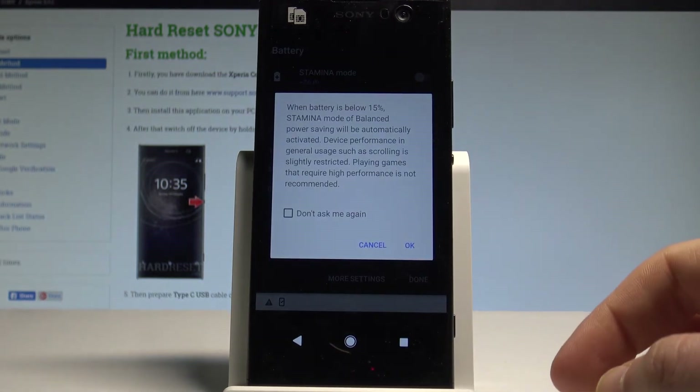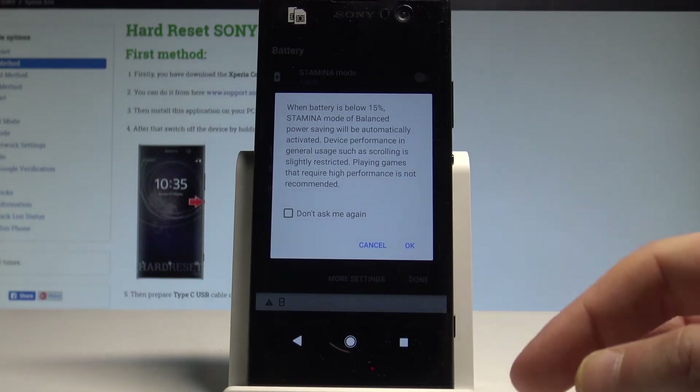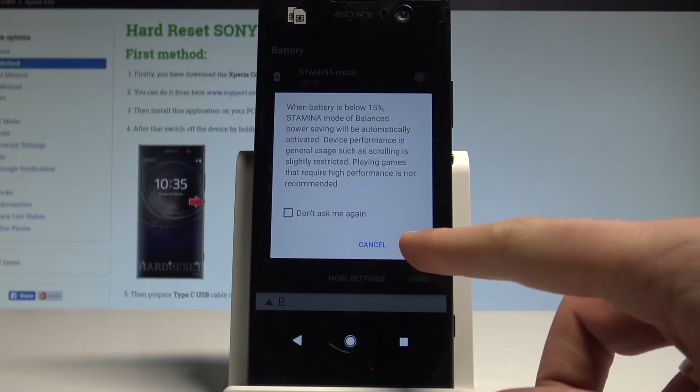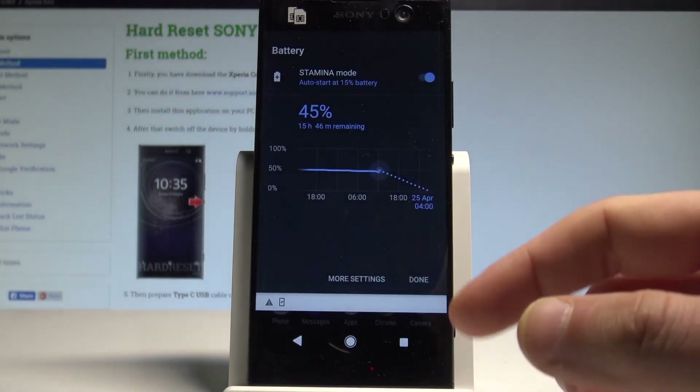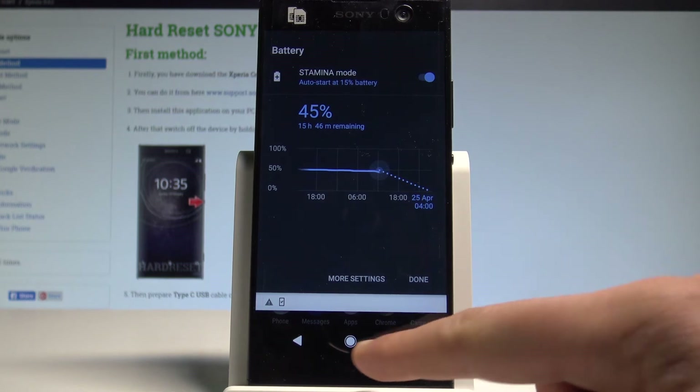If you activate the stamina mode, it will launch automatically when the battery reaches 15%. Let's tap OK to confirm it. You've just activated the auto-start of the stamina mode.